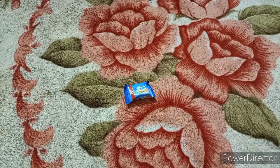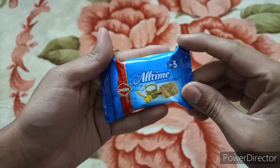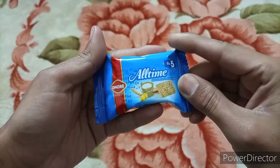Hi friends, how are you? This is Unwrapped with Faisal. If you are new here, then first subscribe to my YouTube channel. Today we have Honor all-time energy biscuits. Its price is 5 rupees and its outside wrapper is very much beautiful.